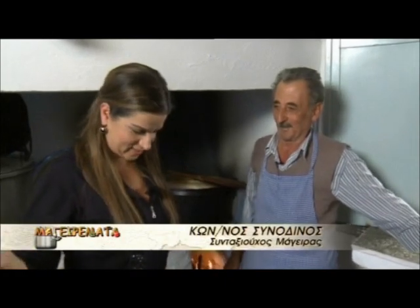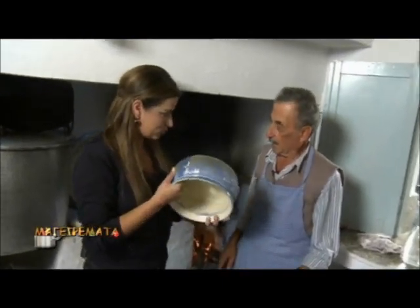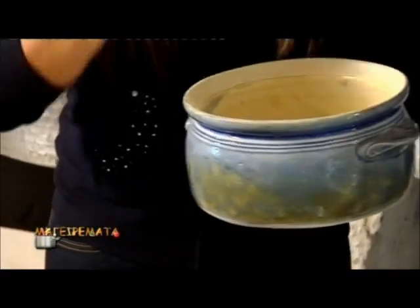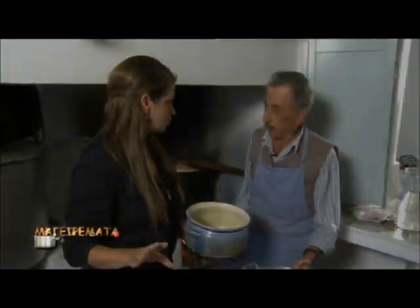Are you a fair cook? The best. I bought this from a local pot manufacturer here in Sifnos. We're ready to show our viewers the chickpea soup that you will cook in the oven.